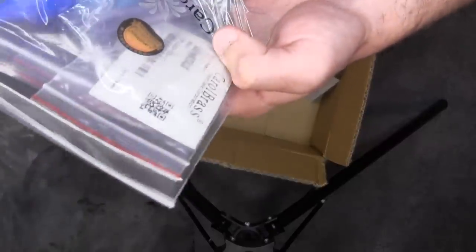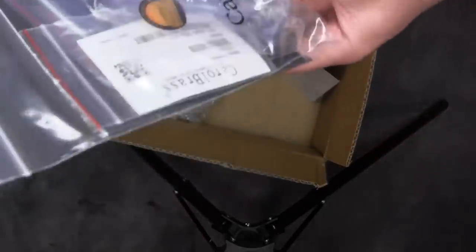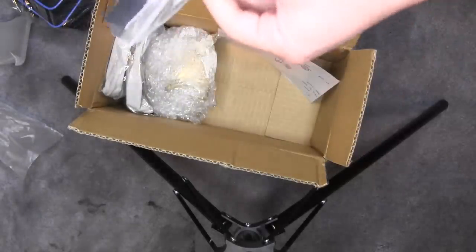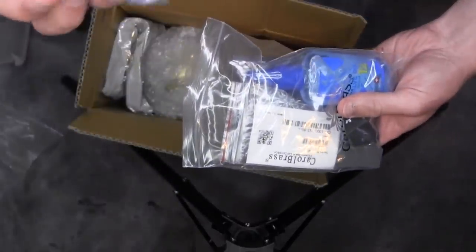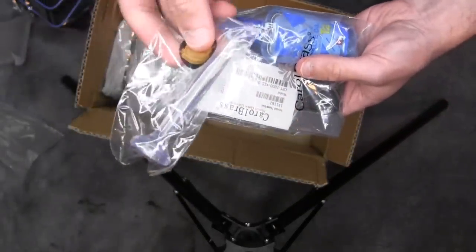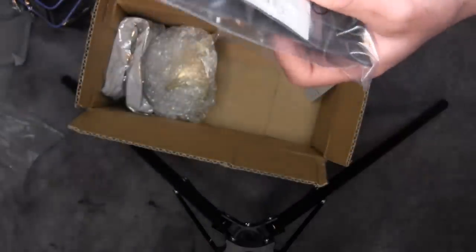If you've seen the trumpet stereotypes video, don't be the valve oil guy. And then let me see what else is in here. It looks like we've also got a little mouthpiece. I assume this is the mouthpiece that goes in the mini trumpet, but we'll find out in a minute.